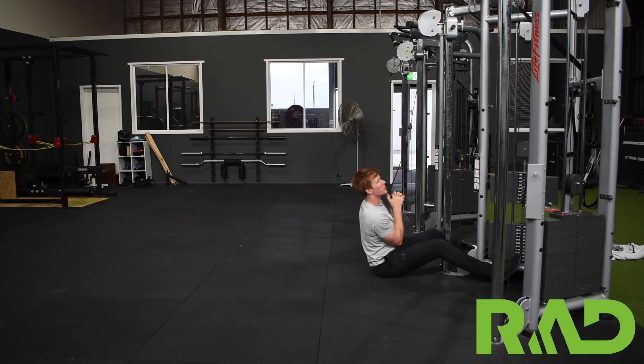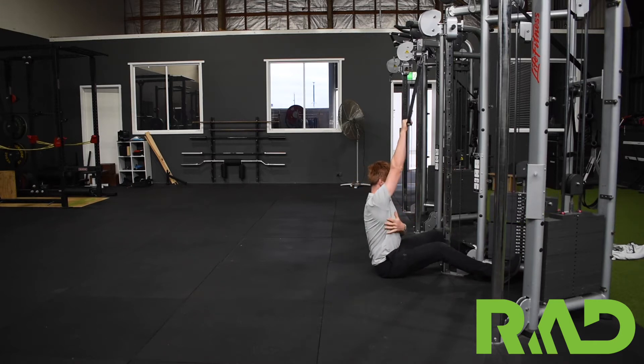Single arm lat pull down. You want to be sitting straight underneath the cable machine or on the lat pull down, just with the single attachment. From there, starting at the top, I want you to think about sitting up nice and tall, chest up to the sky.